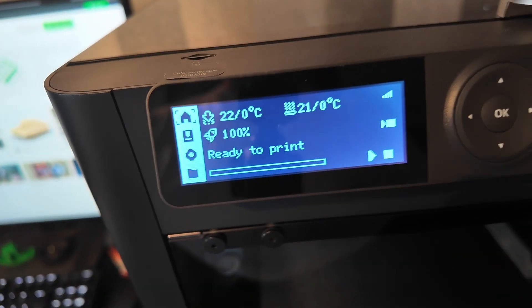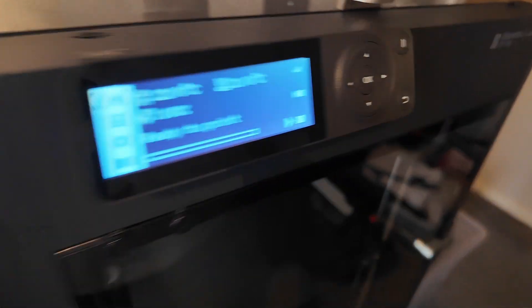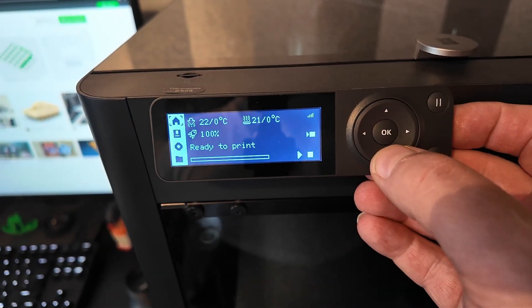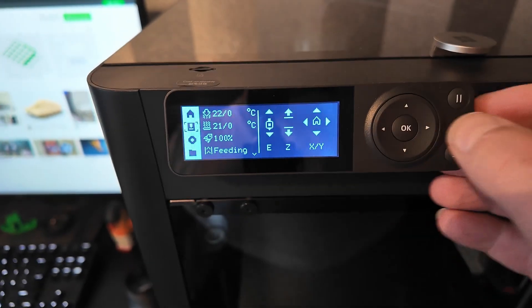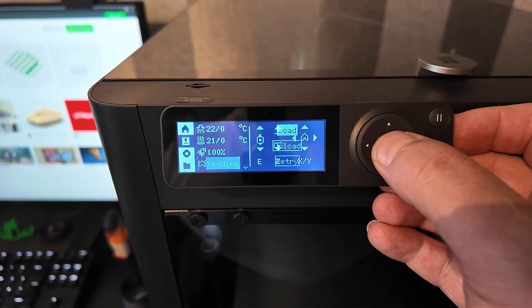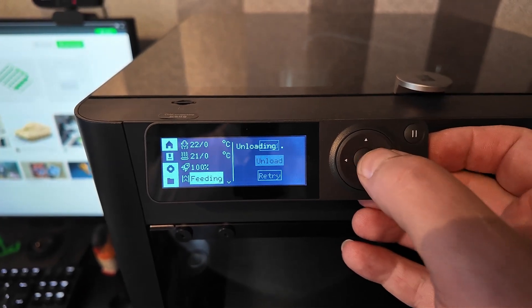So the printer's switched on, I put the light on. I went into the Bambu Studio settings and put the light on to see what's going on. We've got the black reel of filament around the back. On here — I've only done this once myself — you'll see there's a little triangle lit up there. Coming over to the right-hand side, when you come down you've got the option to come across and then come down to Feeding. Hit OK, come down — Unload.